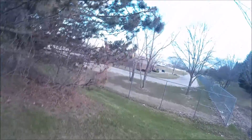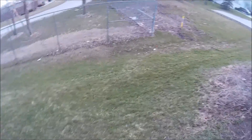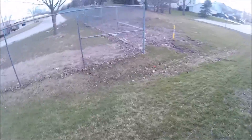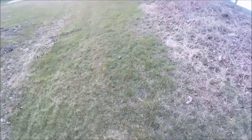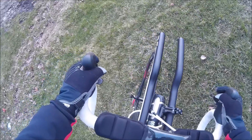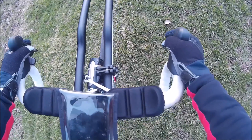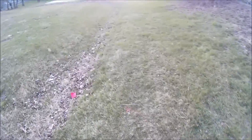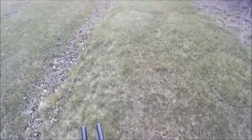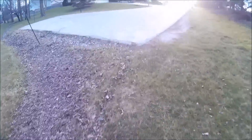It's cold. I almost ate shit. Oh no — my chain came off. That would have sucked.